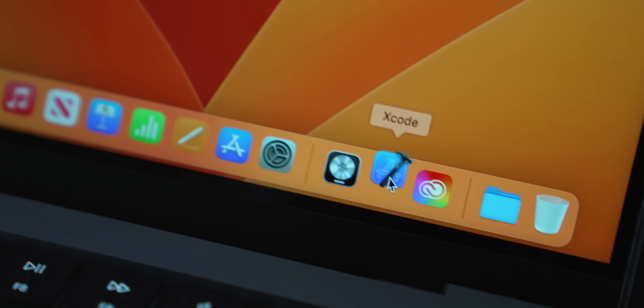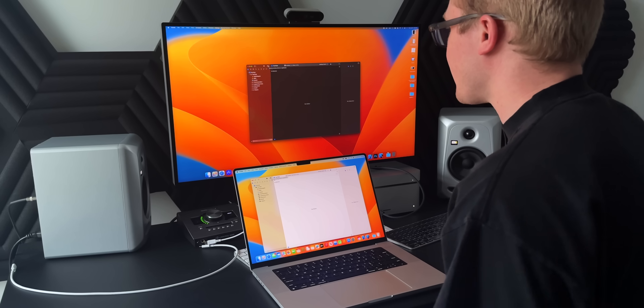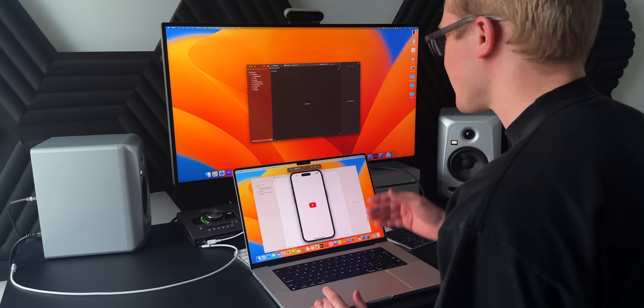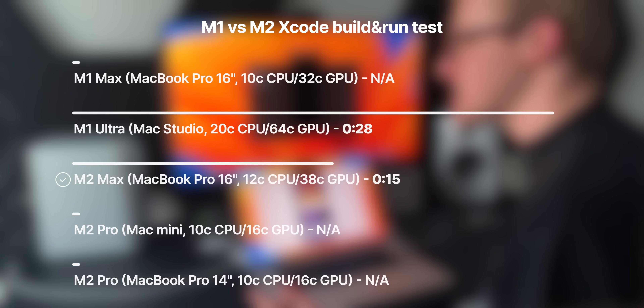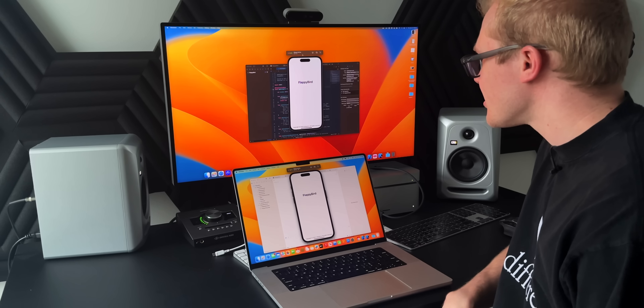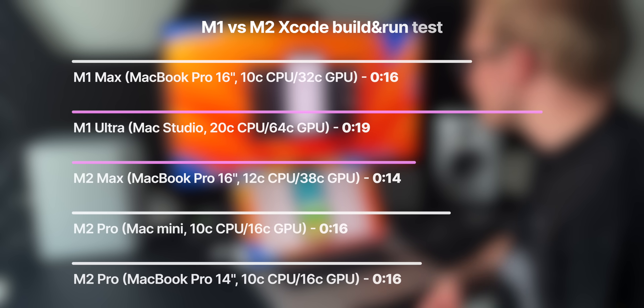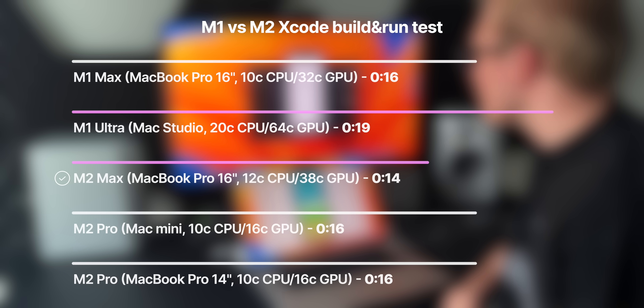Starting with the Xcode test, I downloaded a couple of sample Swift projects online — I knew these were incredibly lightweight and wouldn't take super long to build. I wanted to see from clicking the button to when the app would run in the simulator how long it would really take. Pretty much immediately, I was shocked to see that the M2 Max not only jumped ahead but actually built the app faster than the M1 Ultra in my Mac Studio. The M2 finished at just about 15 seconds while the M1 Ultra stopped at about 28 seconds. I ran a second app and got the same results: about 14 seconds on the M2 Max and 19 seconds on the M1 Ultra.